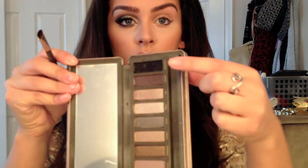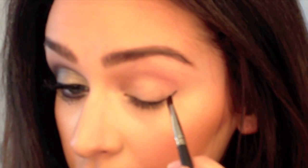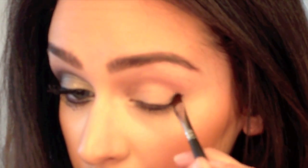Using my MAC 213 shader brush and my Naked 2 palette, I'm going to be taking the color Blackout as my first color. You're going to start shading in the outer V of your eye with this color.